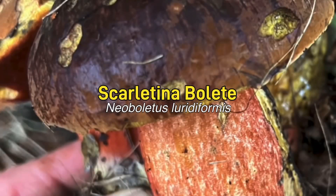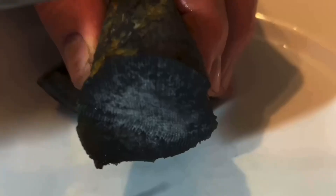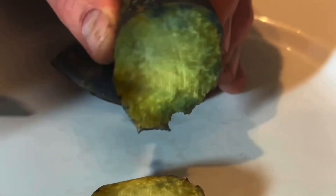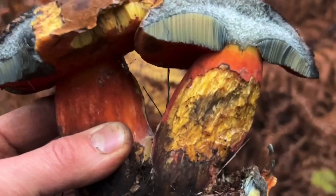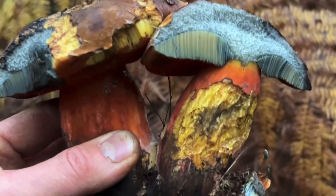They are called the Scarlatina Bolete. They do need to be thoroughly cooked, so I like to have them in soups and stews and risottos where I'm naturally cooking them for quite a long time. But not a beginner's mushroom, because there is a toxic lookalike.